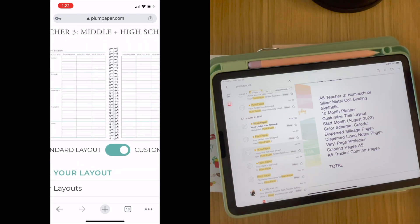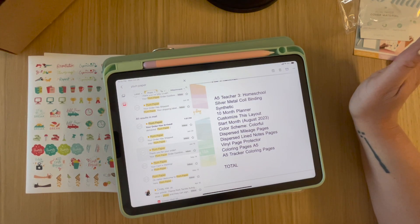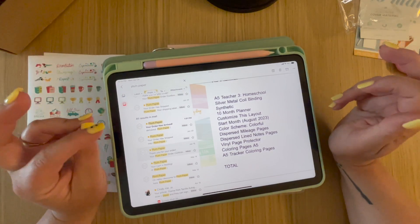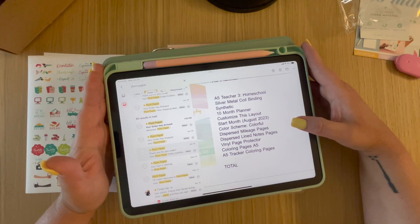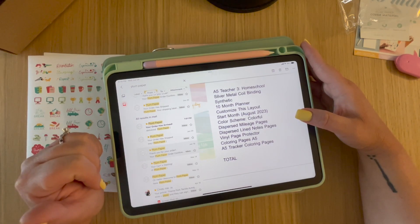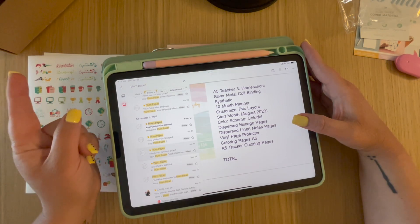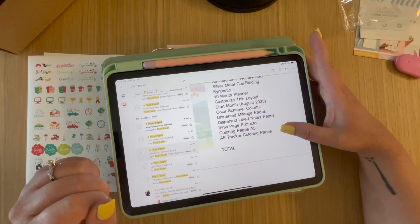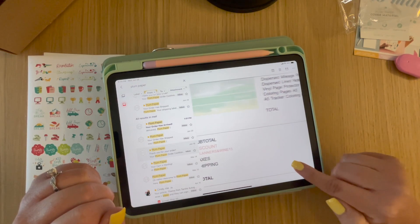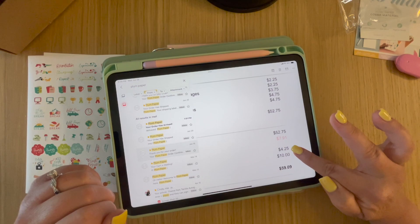I went with a 10-month planner because it was $12 cheaper. The options were a 12-month or 10-month — I really wanted July through June, or ideally an 11-month July through May since I start teacher planning on July 25th. The 10-month goes August to May. I went with the colorful scheme, dispersed mileage pages — which is awesome because I do track my mileage — and lined note pages. I added some extra note pages to each month. My total was $52.75, or $59.09 with shipping and taxes, using a Planners and Wine discount code for 15% off.